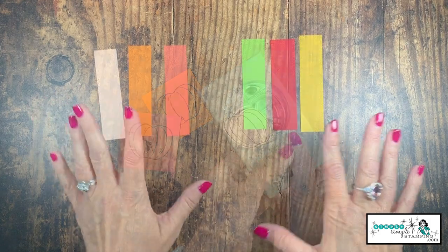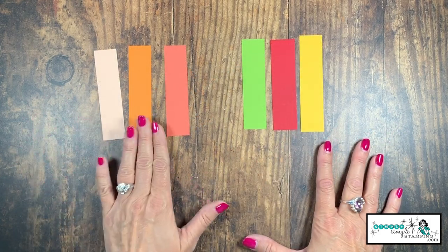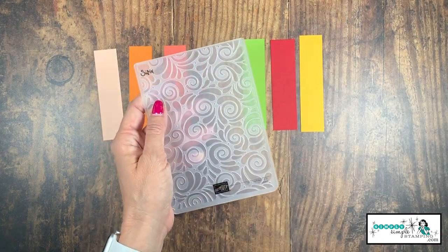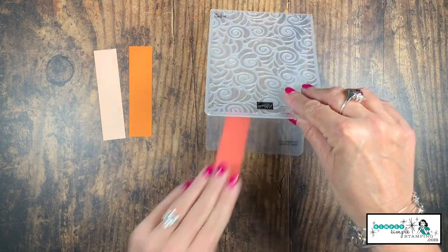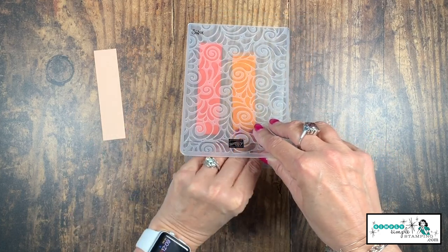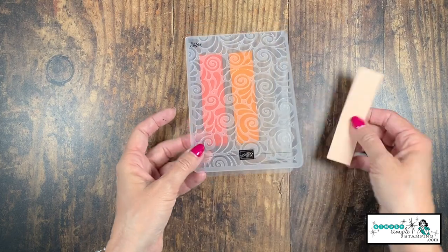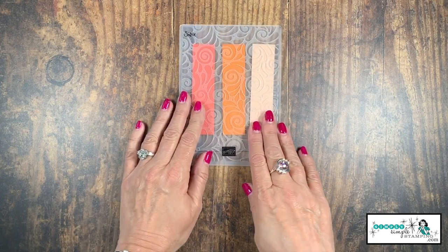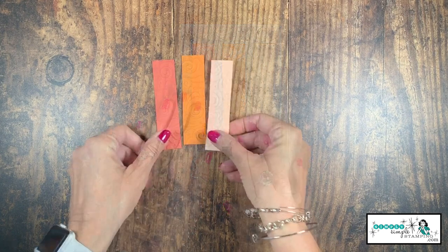Now we're going to punch out either our pumpkins or our apples. As for the strips — they're a little plain — so I'm going to use an embossing folder. I have the Swirls and Curls for the pumpkin strips, because the swirls kind of look like the little vine that comes off a pumpkin. I thought it worked well. We'll place those into the embossing folder and run them through the embossing die-cutting machine.